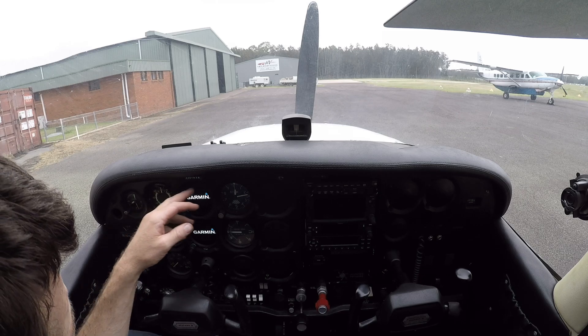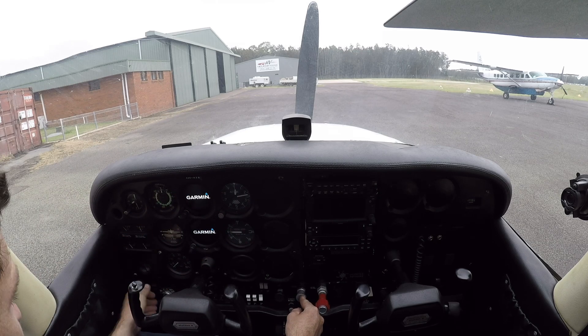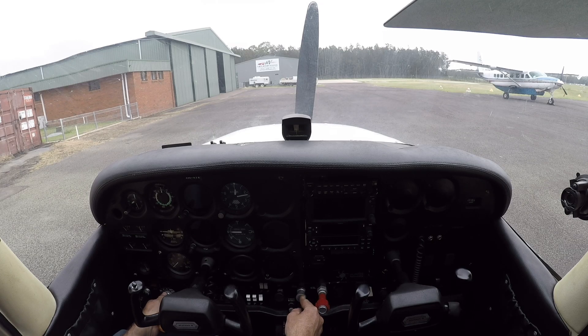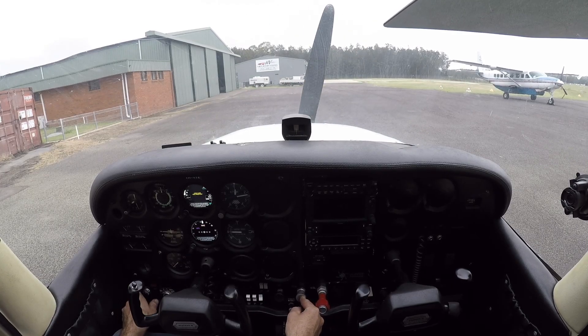Okay, that all looks happy. Clear prop. Beat on the brakes. Cross to start and away we go. It was a cold start after all — we'll give it one and a half primes. There we go.